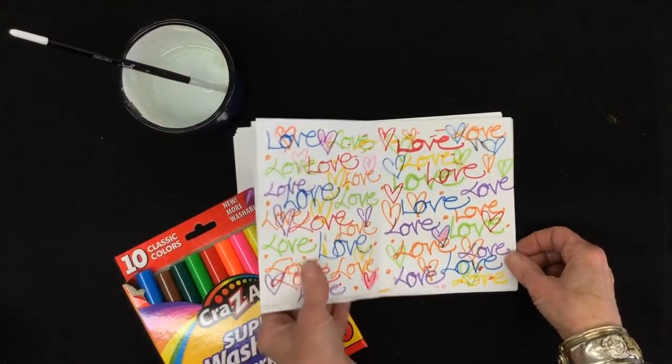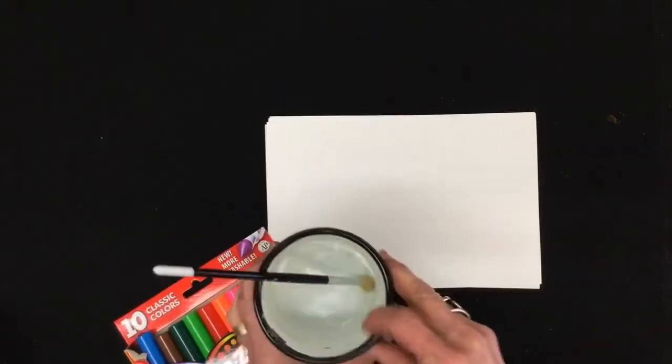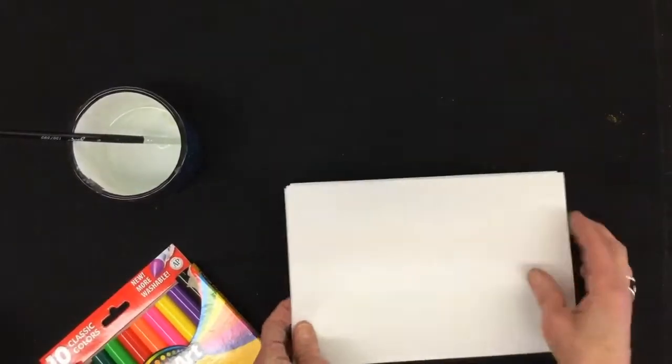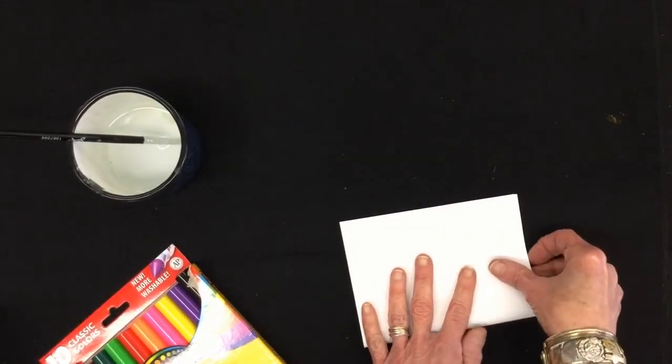For this project, you're going to need some pieces of white paper, your markers, a paintbrush, and a cup of water. I've done a smaller size so that I could turn it into cards, and just for that reason, I am going to fold it in half.